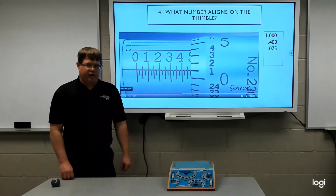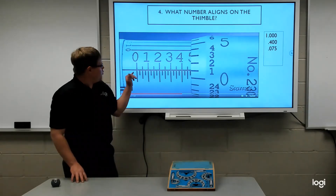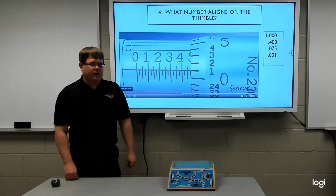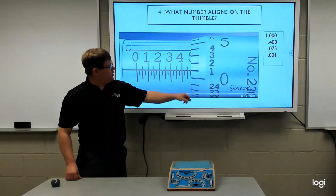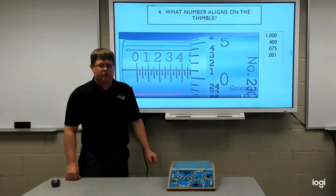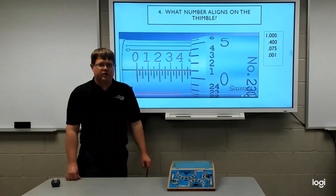That takes us to our final fourth question: what number aligns on the thimble? The thimble is the part of the micrometer that spins. You want to look at what number aligns with the horizontal sleeve center line. In this example, the number one lines up closest with our horizontal, so that would be one thousandths, written as point zero zero one. Your thimble value will be anywhere between one and twenty-four thousandths — at twenty-five it would begin to reveal the next line.